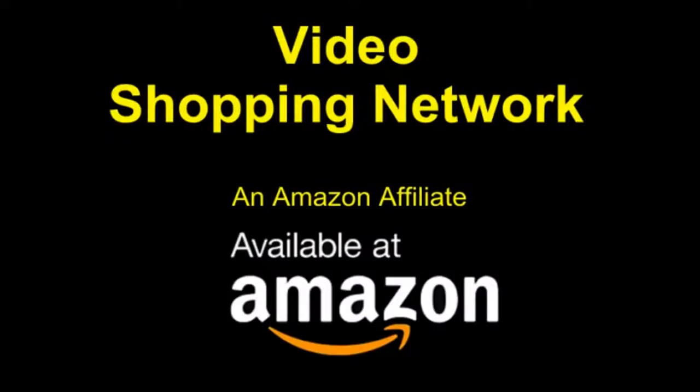Video Shopping Network, an Amazon Affiliate. To see this product on Amazon, click the link in the video description below. You'll be able to see current pricing, product reviews, and any special deals.